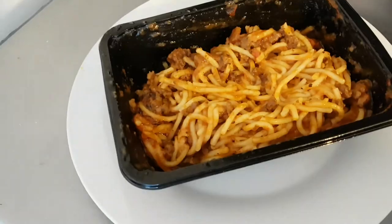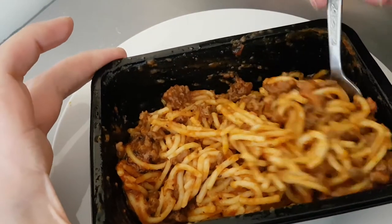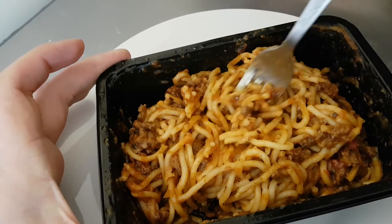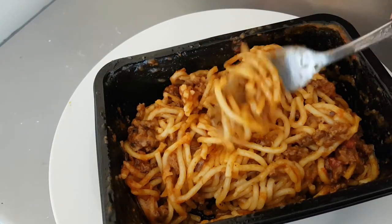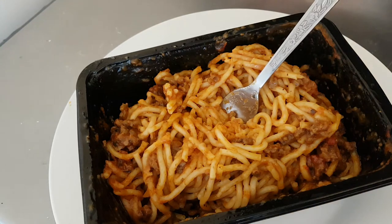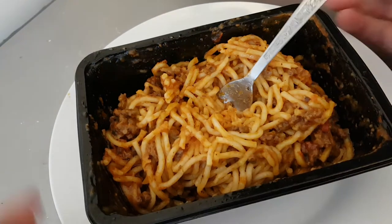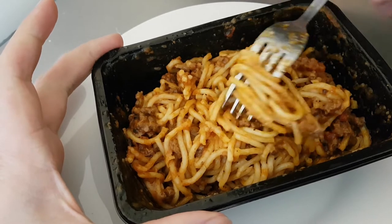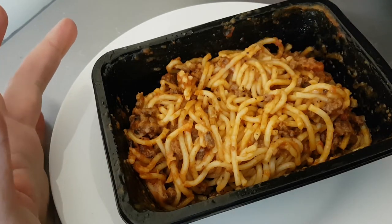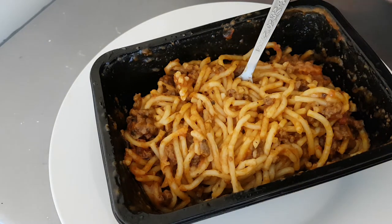And there it is — that's what you get. What is it like? Well it's definitely all covered in the sauce and there's mince in there. It's quite nice. It's not fantastic, it's not amazing, but it's quite nice. I must admit I have had better.